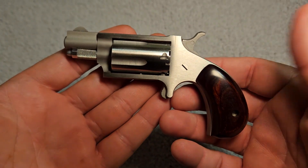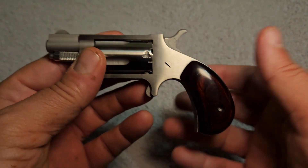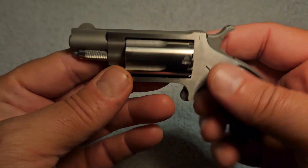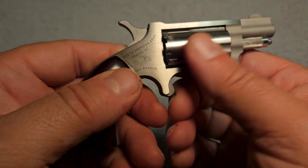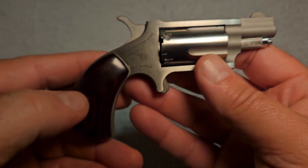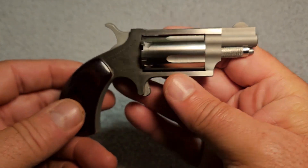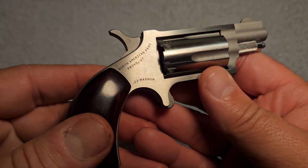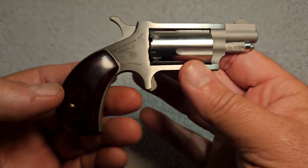They're like a novelty. They don't really serve any purpose. If you think you're going to carry this in your pocket for self-defense, you might think otherwise after watching this video. This one's only chambered in .22 Magnum. They do have versions where you can interchange the cylinders for .22 Long Rifle and .22 Magnum, but this one is only chambered in .22 Magnum. A .22 Magnum is a pretty hot round, and you would think that would make an awesome little pocket gun to carry — think again.